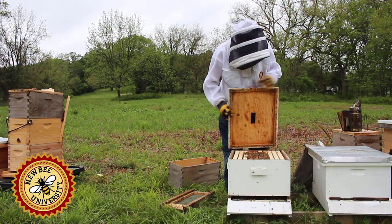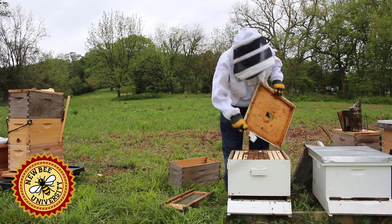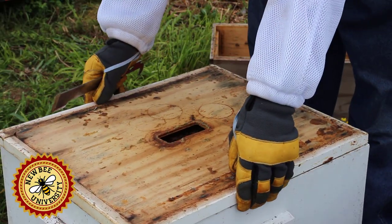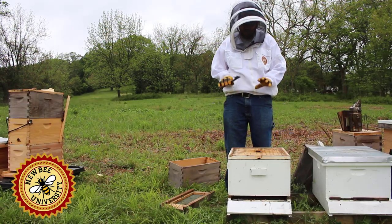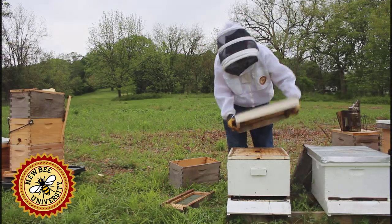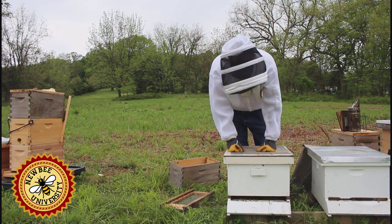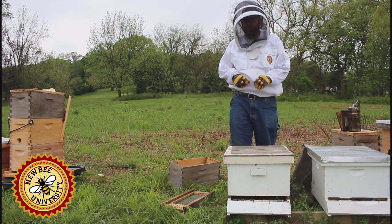Now we'll go ahead and cover them. The cover is supposed to go on like this, but I like to give them a little extra room, especially when I put in new bees, so I'm going to put it in upside down. I'm not worried about them drawing comb there right now. When the main flow is on, if you give them any extra room, they'll draw comb. But it gives them a little extra room to move around those frames and get themselves situated. Then we'll put our outer cover on, leave these bees, and come back to check on them in one week when we check on our package.